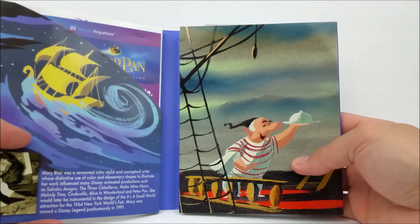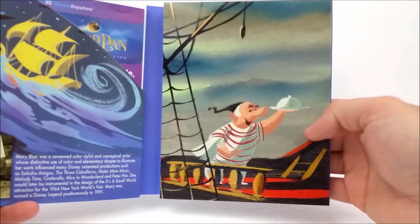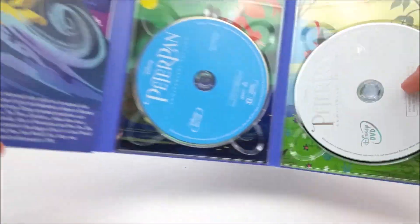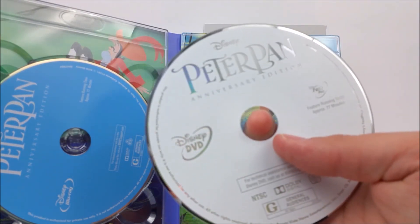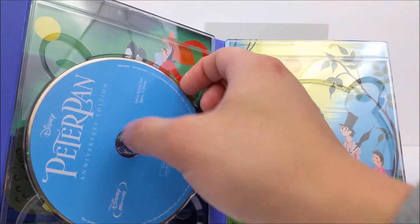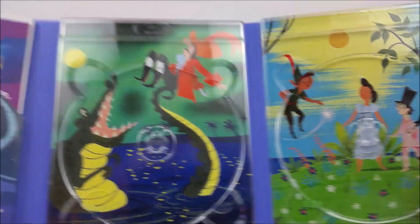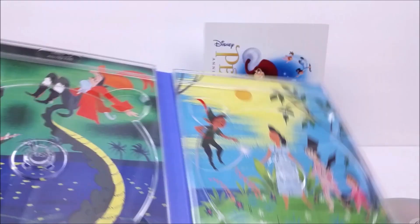Pop it open and you've got some more artwork which I believe is from the storybook — we'll see when we get into that. You've got Smee right there. Unfold this and you are greeted by your DVD — very cool. And then you have your Blu-ray disc right here as well. On the back there's more artwork, I believe from the storybook — very nice.